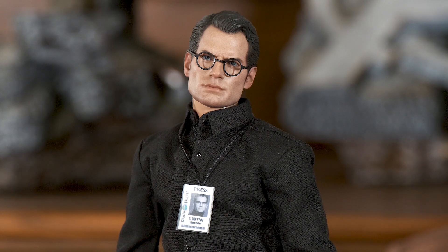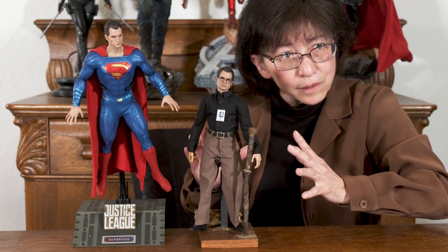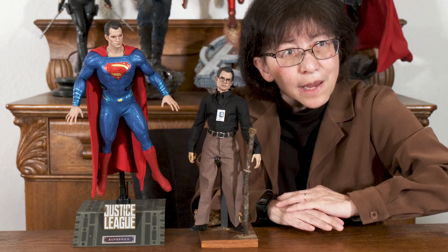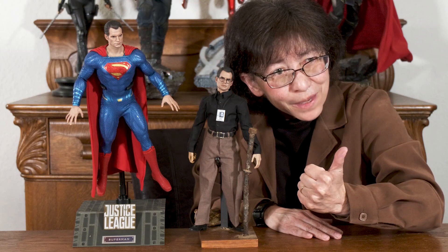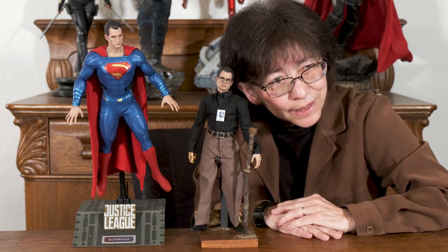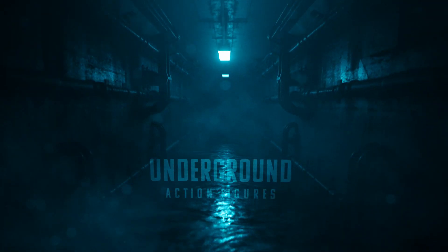I'm just going to leave it here so you can take it in. Here's one last look at Clark Kent, our counterpart to Superman. I hope you've liked what you've seen. If you have, consider giving us a thumbs up and subscribing to our channel. In the meantime, everyone, please have a great day.